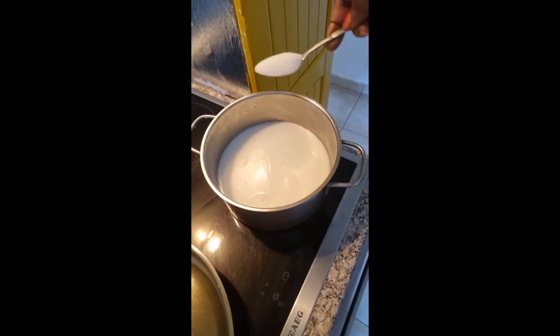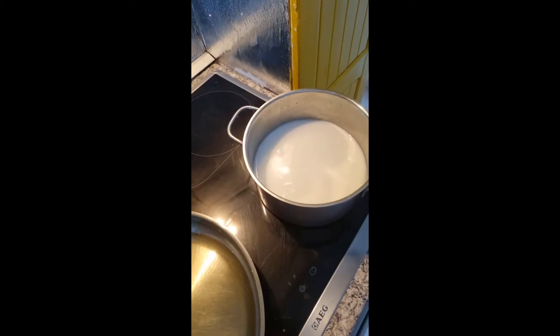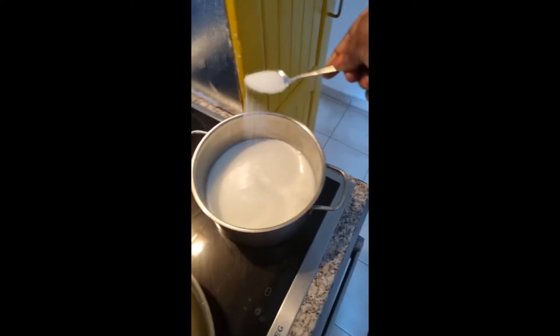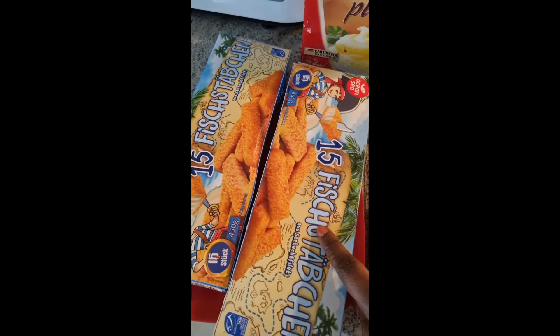After you put your meat inside the pot, you put one small spoon of salt. I'm going to be putting one small spoon and a half for the meat. Then when we make the meat done, I'm going to be using Katofe Puri.